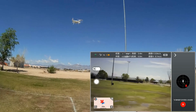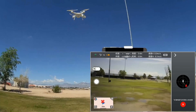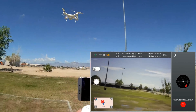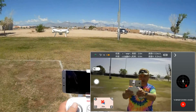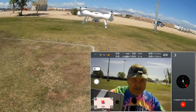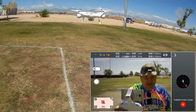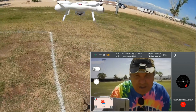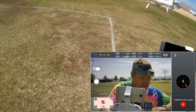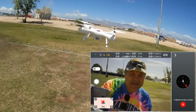Follow Me does not follow me. Circle Me does not circle me. And Fly to Point does not fly to position. Those are planned for the future, I guess, but right now they are not working. Let's bring it down. See how it's holding its position in the breeze? It's not doing any toilet bowl — that's good. So it can hold its position in the wind, but the advanced features on the app are not working as of May 2nd. Hope you enjoyed this flight. Quadcopter 101, signing out.